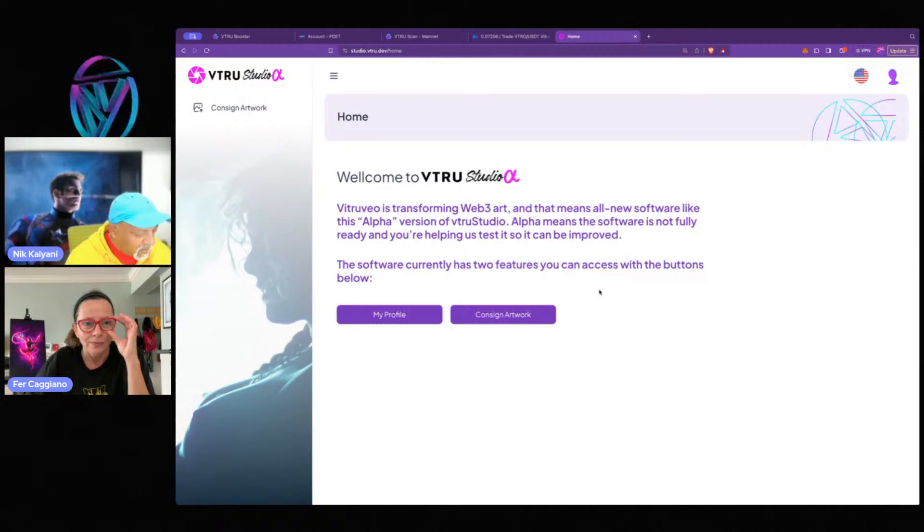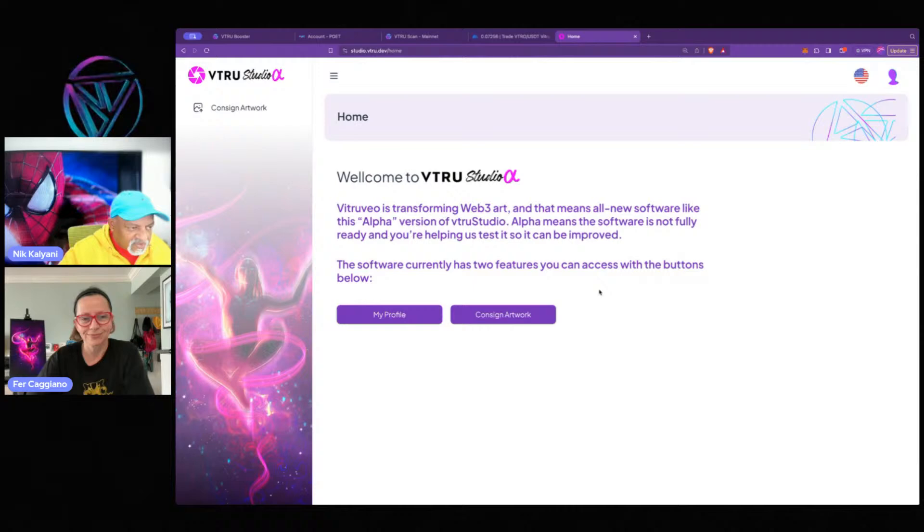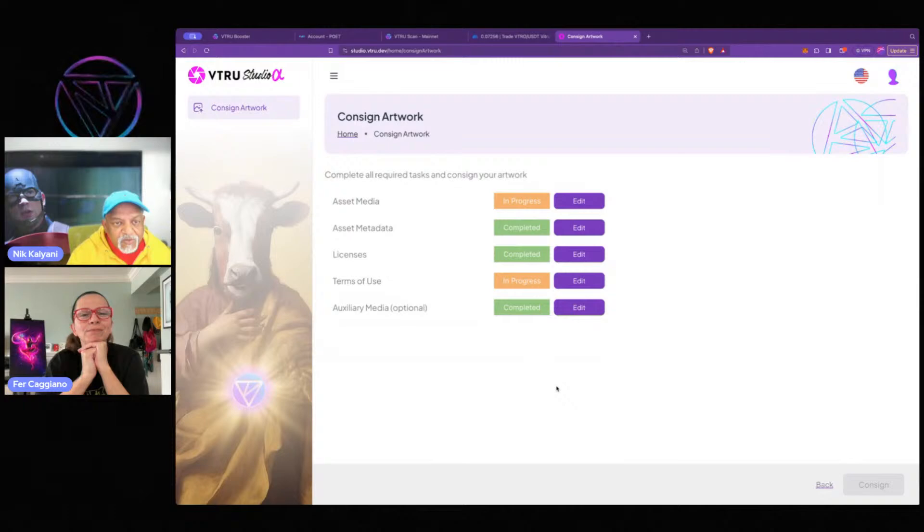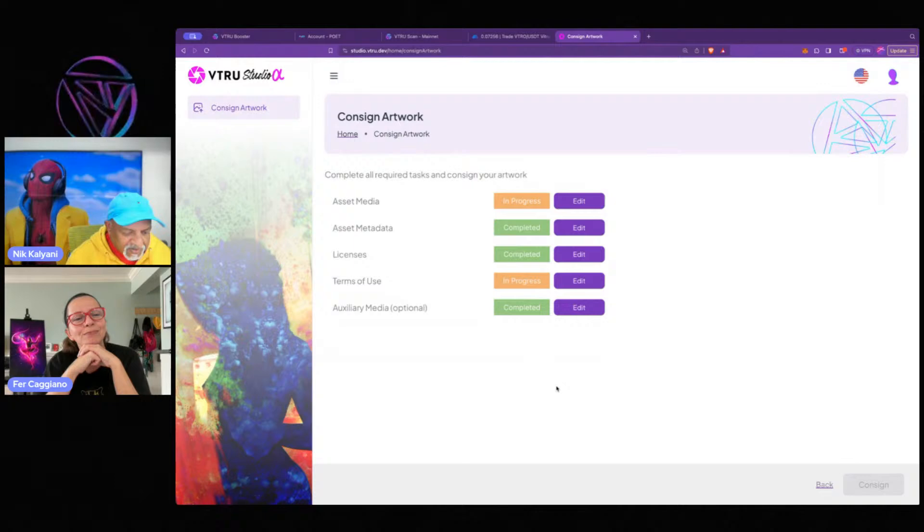The idea that you have a big pool of artworks, all available with different licenses, is what's unique and different about us — it allows new use cases and new possibilities. Alright, let's go to consign artwork. I've obviously used this a little bit, so I've got some progress made. We'll probably start with asset media, the first one.